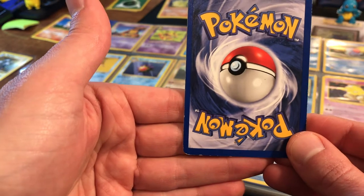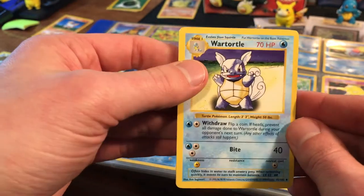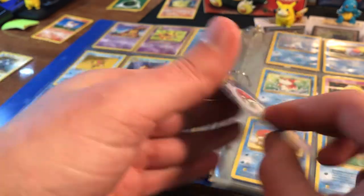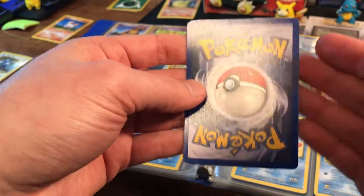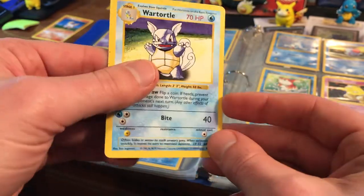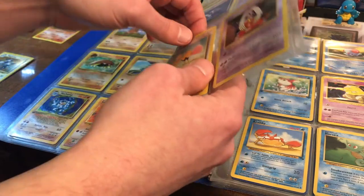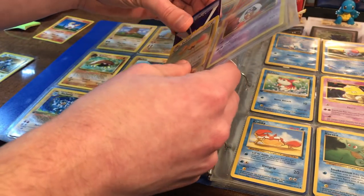Wartortle — I can see there's some wear down here in the bottom left. I always like to look at the bottoms and backs of the cards. It's easy to see if there's damage when you look at the back — if there's whitening it means there's a lot of wear — but this one looks pretty good too. Not bad, lightly played perhaps.